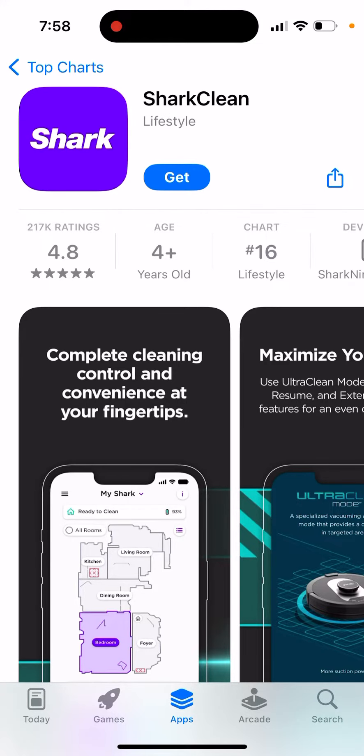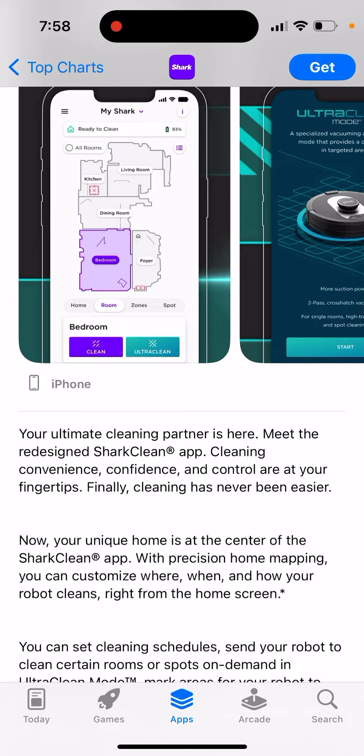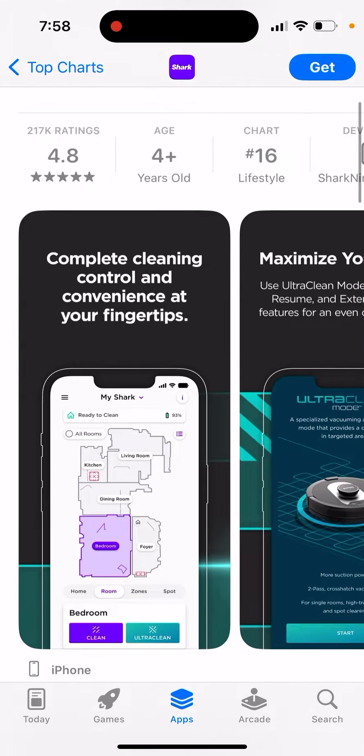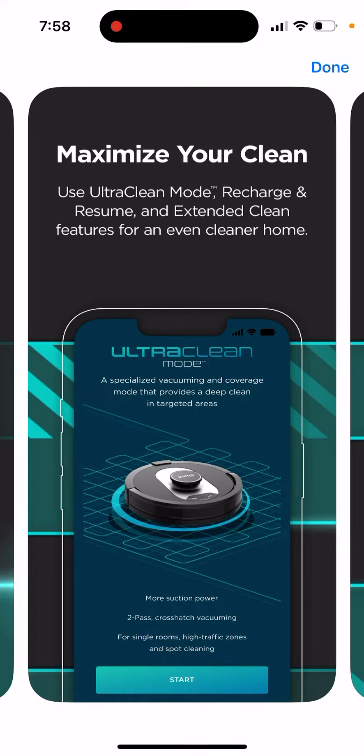Here is the Shark Clean app, which is super handy — your ultimate cleaning partner. It features a mid-zero design, and you can use this app with vacuum cleaners.